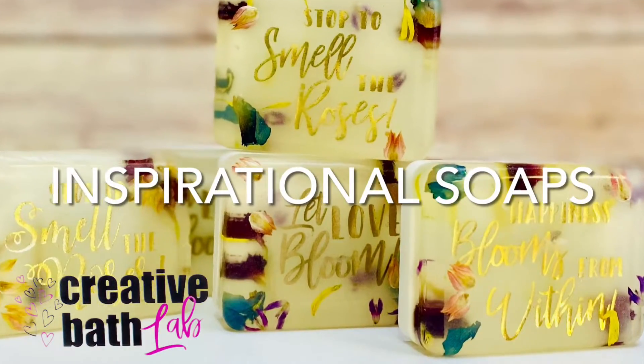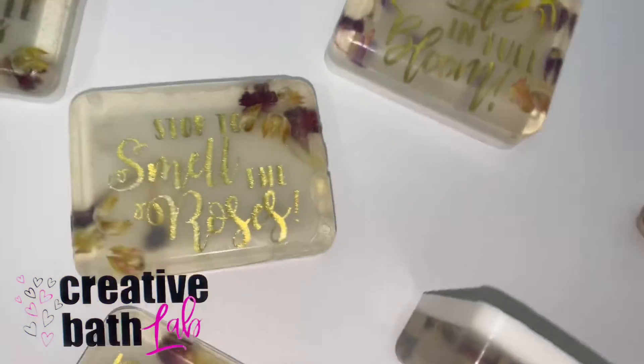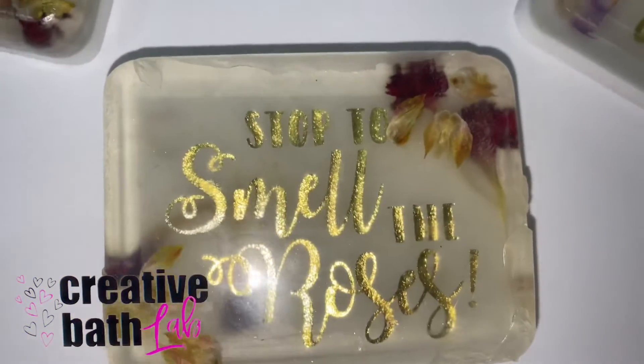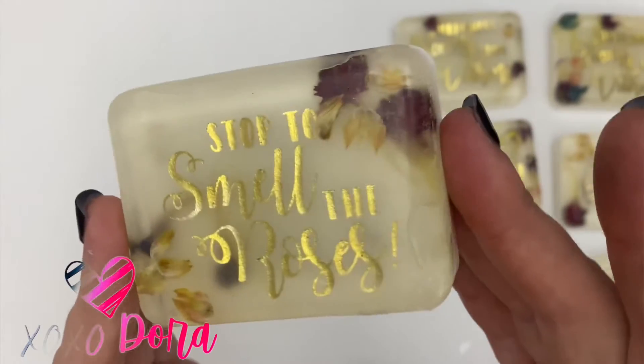Welcome to Creative Bath Lab. Today's video is inspirational soap. You can choose anything that you want. I chose flowers, so all of my soaps have flowers and an inspirational floral quote.